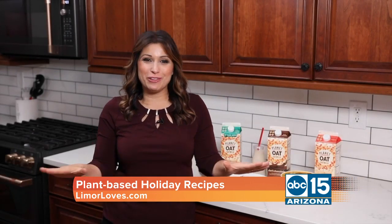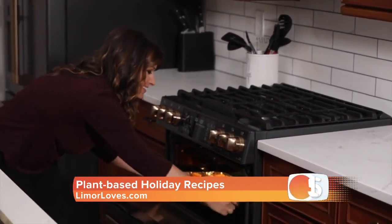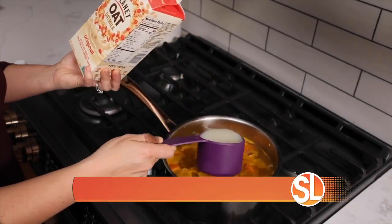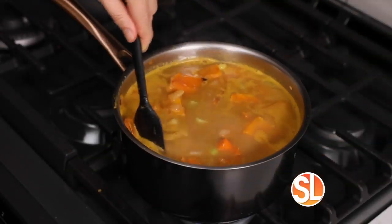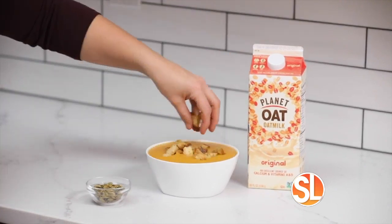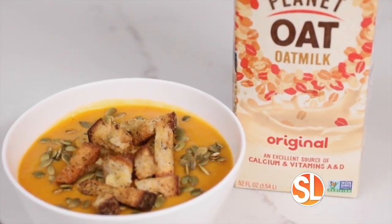First up, we're making creamy butternut squash soup without the cream. To make this, roast some butternut squash, add some onion, carrots, celery, vegetable broth, and Planet Oat original oat milk. Bring it all to a boil, simmer, then once cooled, blend it all together. Look at this creamy goodness. Add some croutons and pumpkin seeds and you have a bowl of yummy comfort food.